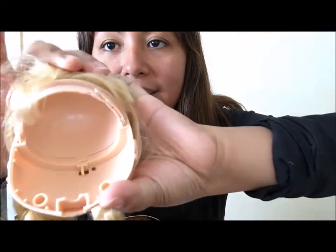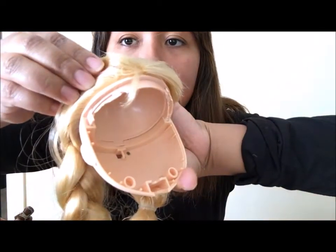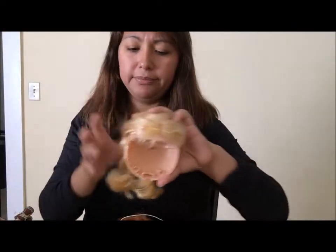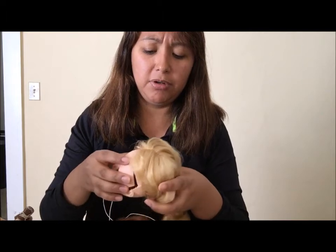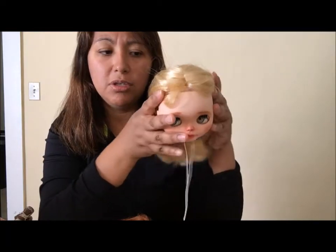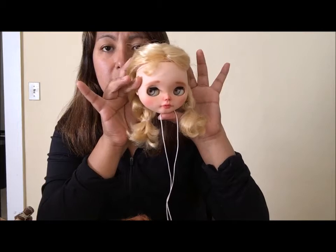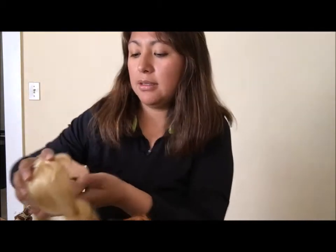I don't know if you can see that — that's where it broke off, that piece right there. But I was able to fix her up and now I just have to put her back together. She has her body and everything and she just looks so cute. So this is her with her hair. That's my little SBL Sunday's Best.